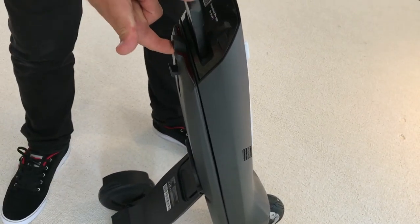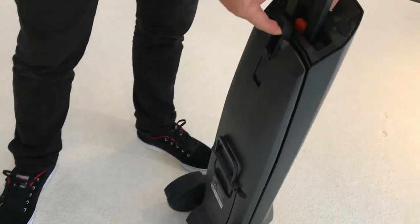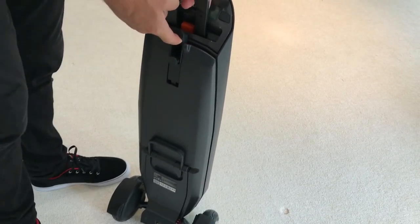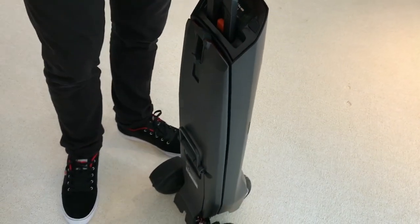The release is this trigger latch that controls the hinge point, which will allow the wheels to come back up. So as you pull the trigger latch, guide the wheels all the way back into standby mode, then release — and you're in standby mode.